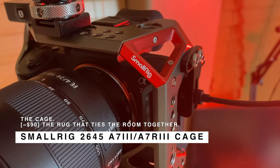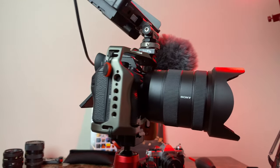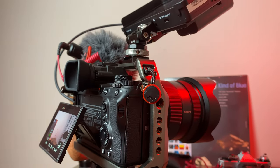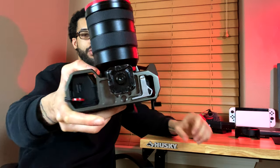The glue of this setup is the Small Rig 2645 camera cage, designed for the A7R III and the A7 III since they share the same body. This is the new updated version with the new colorway — this olive and red color, which I think is fire. This is pretty much the rug that ties the room together. A cage provides you with the foundation to put everything else onto the camera for your rig. It provides protection, makes it look beautiful, and has all of these slots and holes so you can screw whatever you need onto it. A really dope thing about this cage is that it has a magnetic allen key built into the bottom, which you can use to tighten up all the other components on the setup.